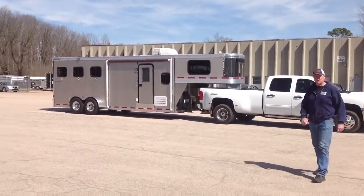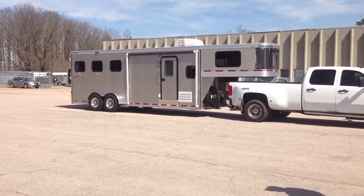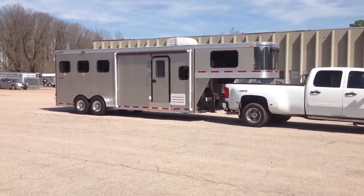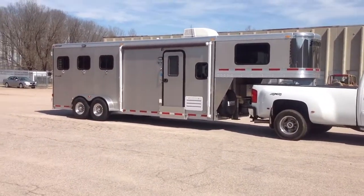Here we have a Three Horse Living Quarters Shetron Silver Buckle. This is a budget-priced trailer that suits a lot of different uses.